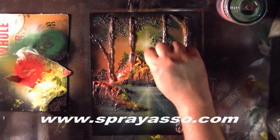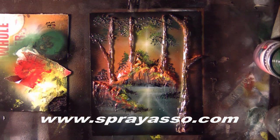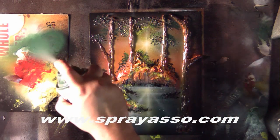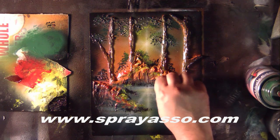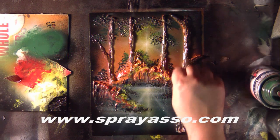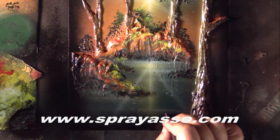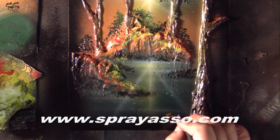Now look at this — this is the painting we created using just one layer of 3D, one layer of caulk. We overlapped the ground a little bit, but this is essentially all just one layer. Start imagining, start adding different layers to this. If you want another tree branch to overlap, you put your caulk down, wait for it to dry, then color it. Look at the dimension you're going to be adding to your paintings. I'm going to go ahead and sign it — I believe we are done with this painting.